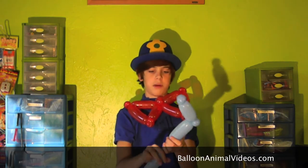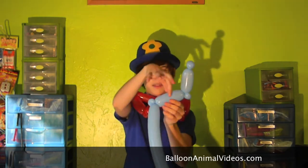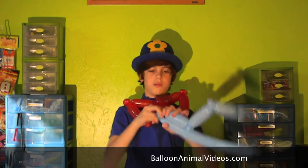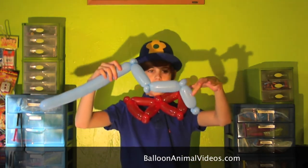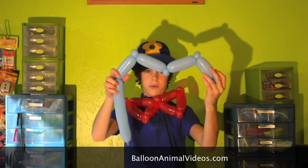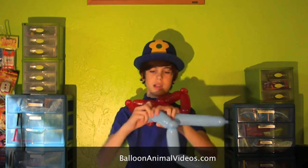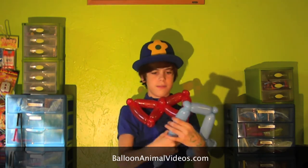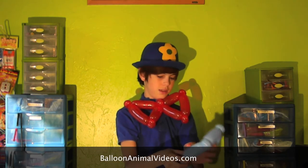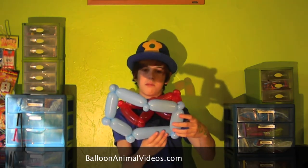Now you're going to do another pinch twist — lots of them in here. And then another bubble the same size as this one. Now you're going to do another pinch twist, and then a bubble the same size as this one. Now we're going to repeat these two bubbles with a pinch twist. Go ahead and do a pinch twist, a bubble this size, another pinch twist, and you should be done.